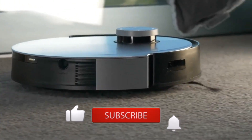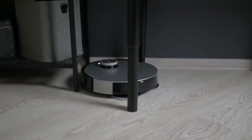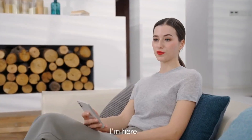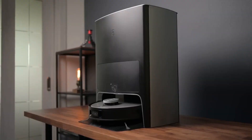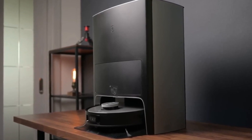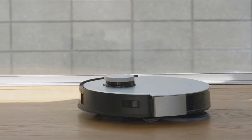The X1 OMNI also features AIVI 3D obstacle avoidance technology, which automatically identifies and avoids obstacles above two inches in height, even in the dark. It has an intuitive voice control system — saying 'Okay Eco, vacuum under the sofa in the living room' lets the magic happen. However, some cons we found while testing include having to remove the mops to vacuum carpet, and the docking station is quite large.